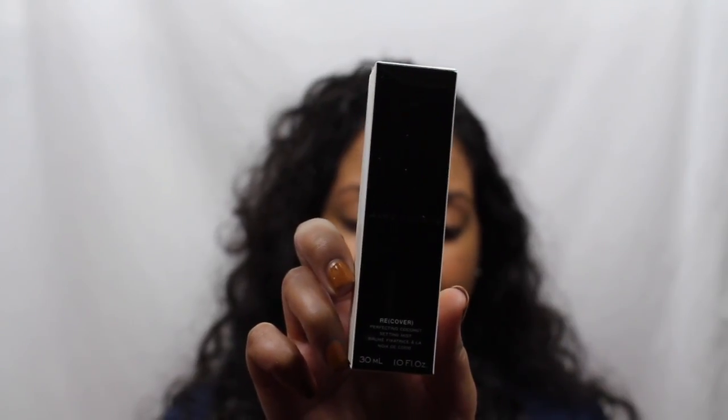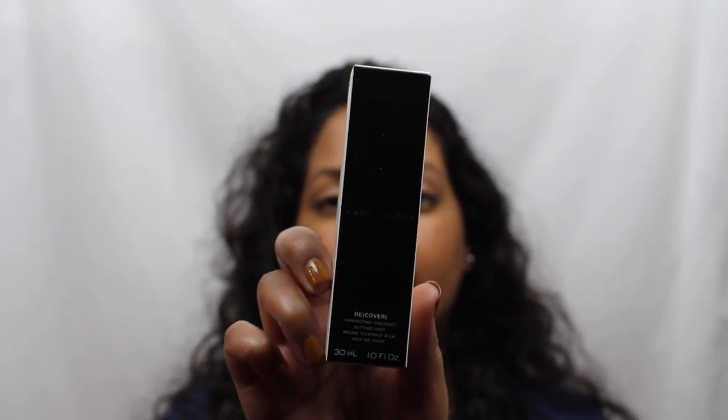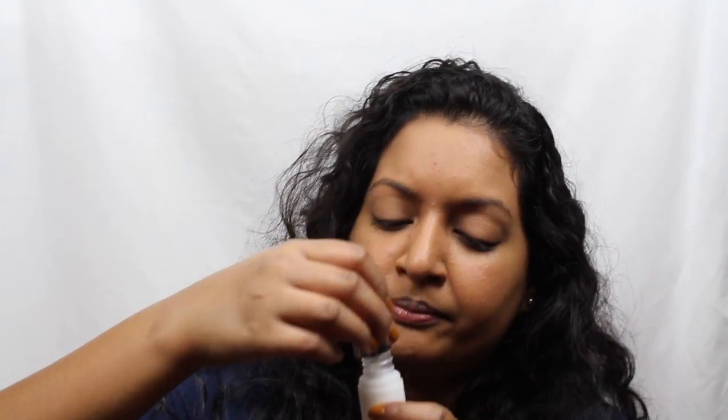I got this Marc Jacobs Recover Perfecting Coconut Setting Mist as a deluxe sample for purchasing this product. It comes with a cute little pump and this is a lot of product for a deluxe sample. It definitely smells good — smells like coconuts. However, it just sprays so weird. I thought it would be a good sprayer, especially since it's Marc Jacobs. I definitely want to test the pump on the full size to see if it's the same, because this pump isn't great. Since we are not reviewing that Marc Jacobs setting spray, we are reviewing the Estee Edit Pore Vanishing Moisturizer — check back in in a couple of hours.